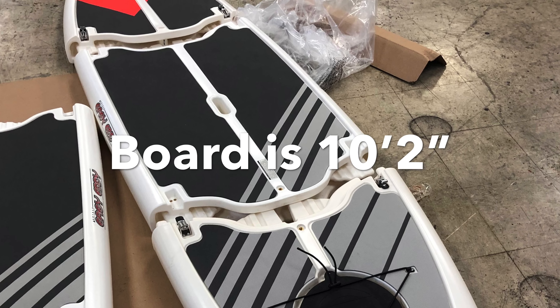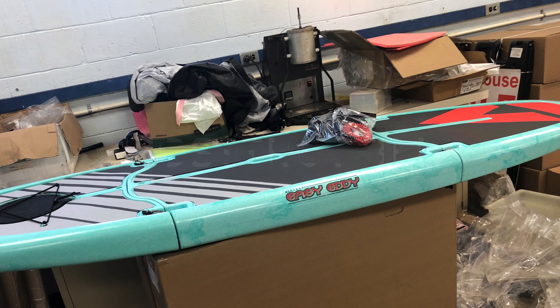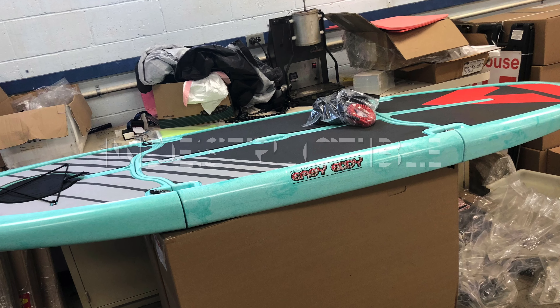Easy Eddie pedal boards split in three so we don't have to carry a giant one. So much easier. Nice color, huh? Great.